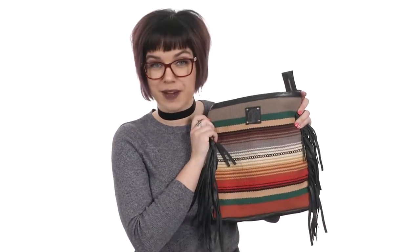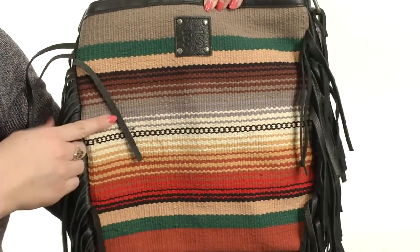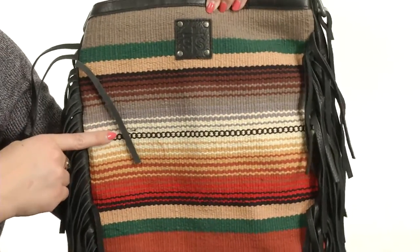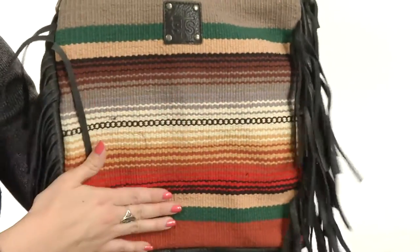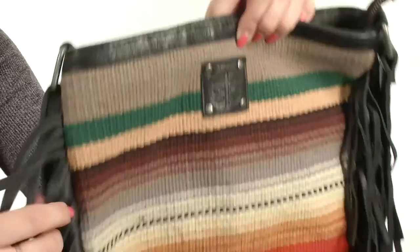My name is Autumn and today I'm here to show off the Ponderosa crossbody from STS Wrenchwear. This textile crossbody is made with a multicolored seropi pattern. I really like the pattern — it's got a nice texture to it. You do have the signature logo detailing here at the front.